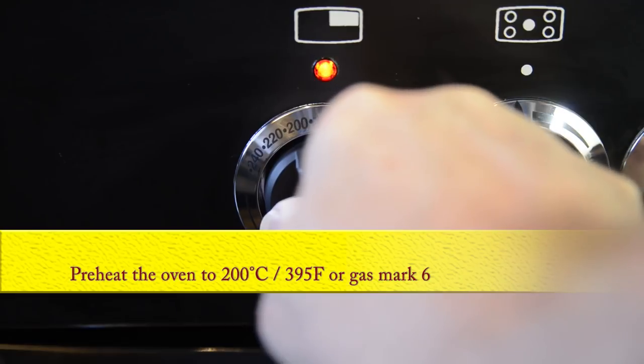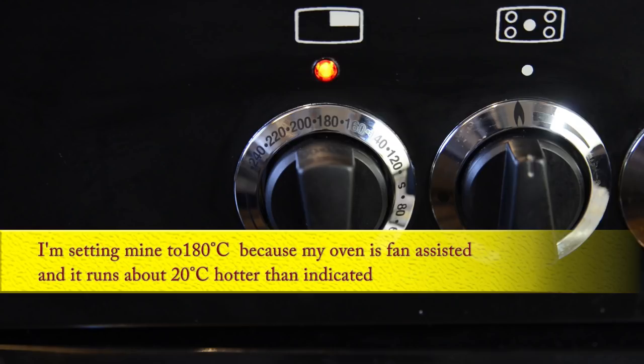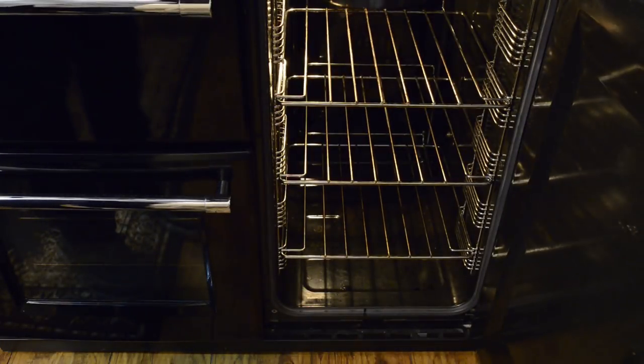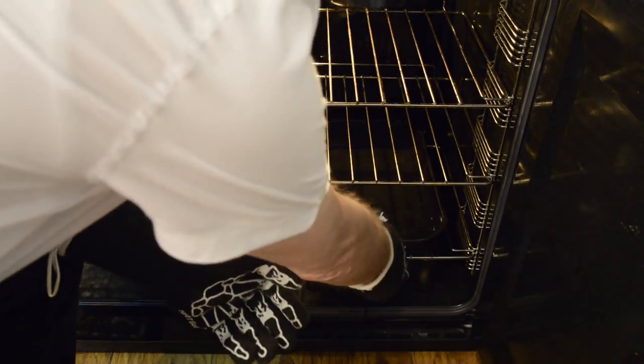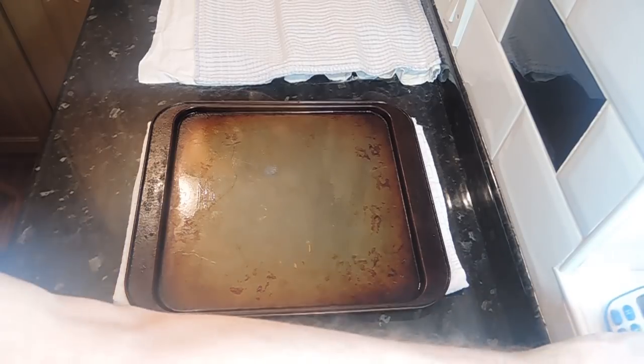With only 10 minutes left on the timer, it's time to preheat your oven to 200 degrees Celsius — that's 395 Fahrenheit or gas mark 6. I'm setting mine to 180 Celsius because my oven is fan assisted and it runs about 20 degrees hotter than indicated on the dial. To make nice crispy baguettes they need to bake in a steamy atmosphere, so carefully place a pan of boiling water on the bottom shelf of the oven just after you've turned it on. You'll also need a spray bottle handy for a couple of things.